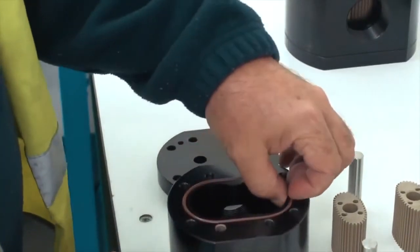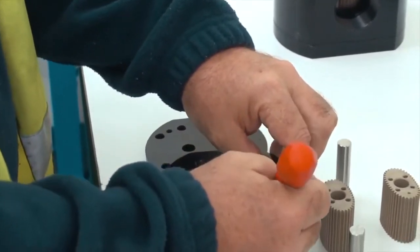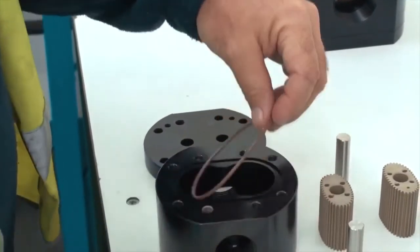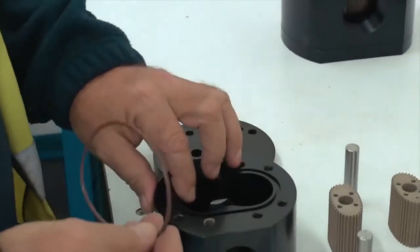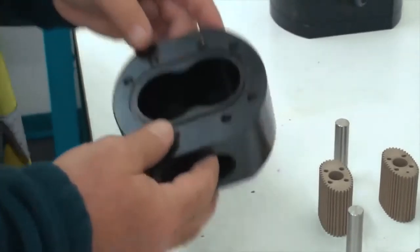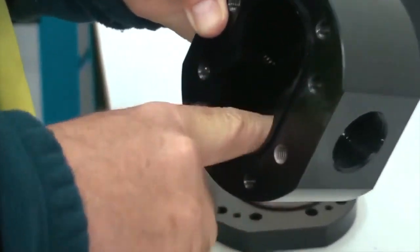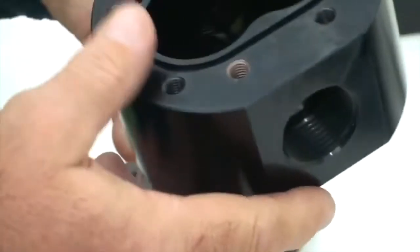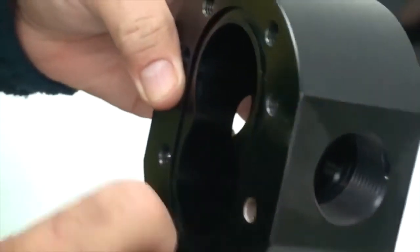Then we can pull out our seal, being very, very gentle not to cut or damage it. We inspect it for any damage, any grease, any gunk that might be stuck in the groove. It's a matter of physically having a look to make sure there are no sharp edges, nothing stuck in there, and no damage to the actual meter body.